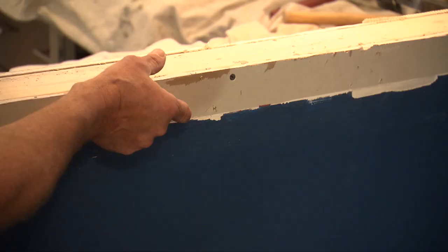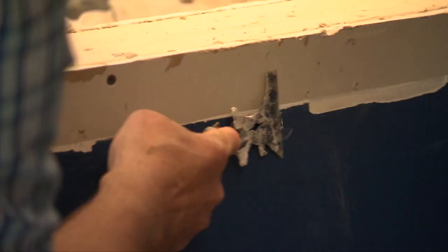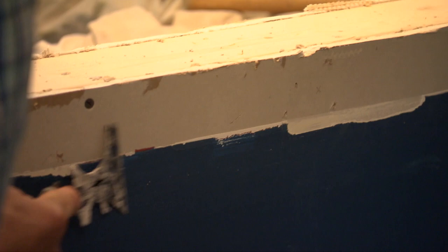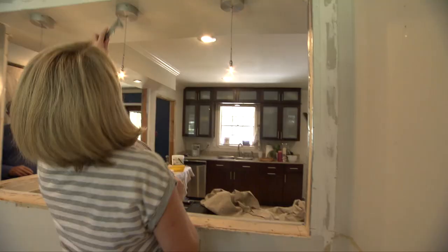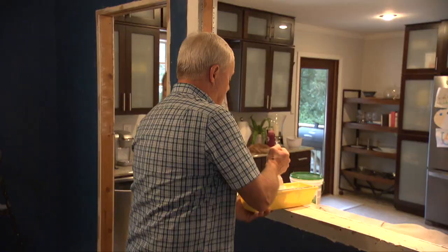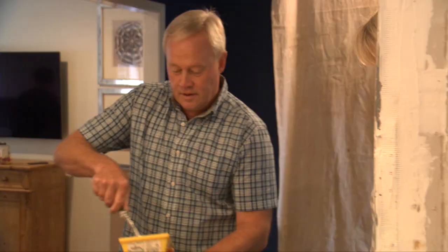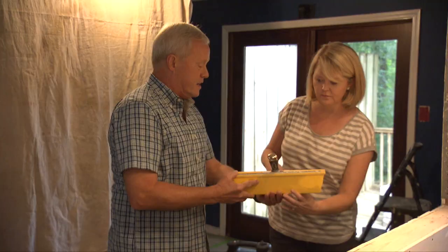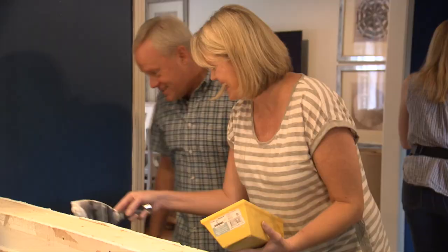Because the old molding was wider than the new, there's a defined paint line on the wall. LiDale scores along that line with a tool so Danny can mud from one point to the other. It's always fun giving a homeowner a chance to try something they've never done before — especially when you can relate it to baking. The joint compound looks like creamy vanilla icing. LiDale pulls it across as thin as possible and discovers she's a natural.